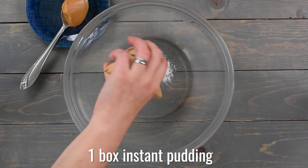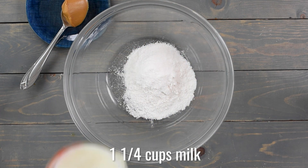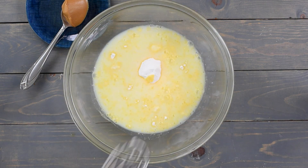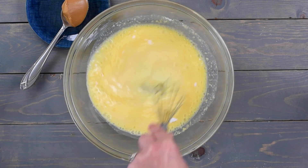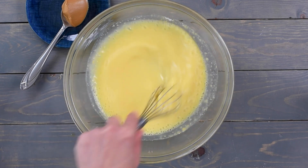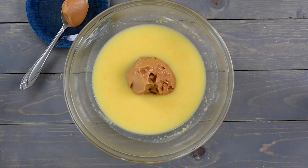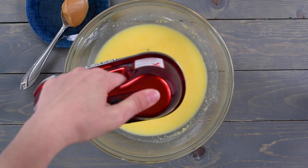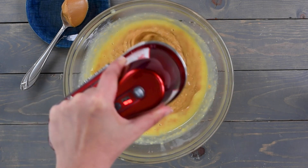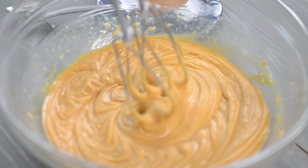To make the filling, you're going to use one box of pudding mix — this is instant pudding, a 3.4 ounce box of vanilla. You're going to add one and a quarter cups of milk; I'm using nonfat, but you can use whole milk also. Whisk that together until the pudding mix is dissolved into the liquid. Let the pudding mixture set, then add three quarters of a cup of peanut butter. You can use creamy or crunchy. Mix until it's nice and smooth and thick and creamy.